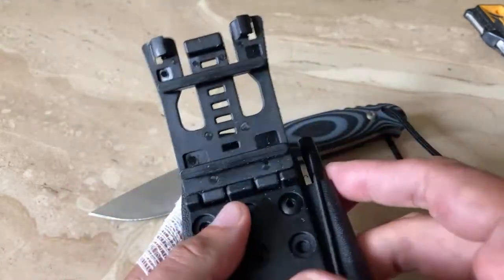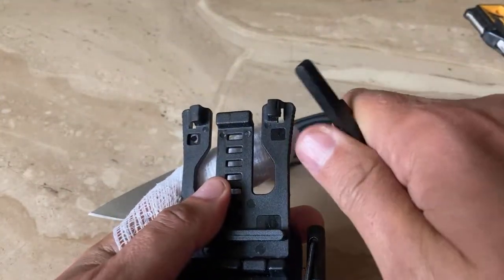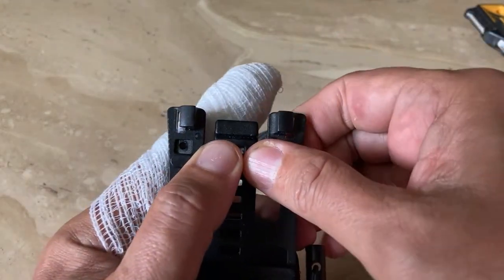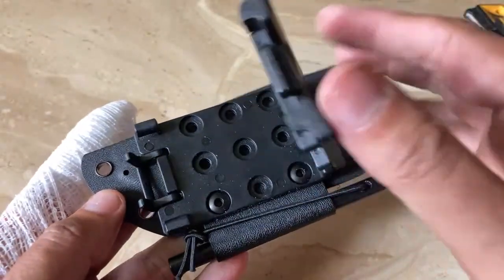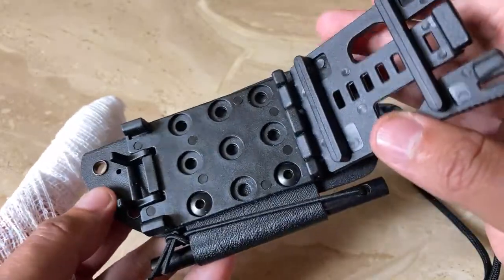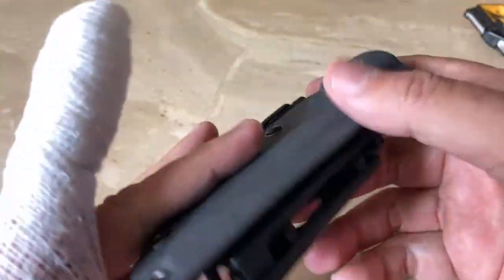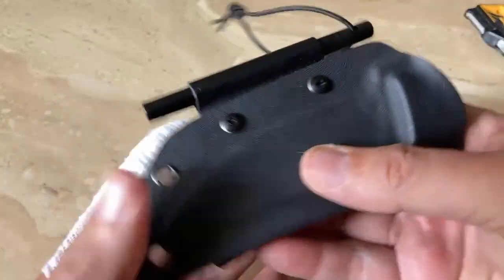These are belt adjusters — these actually pop off and then you can adjust it to approximately the size of your belt. That's pretty cool. You can have it for scout carry or belt carry depending on how low or how high you want it. I personally would rather see a nylon loop myself, but that's just personal opinion. All in all a very, very nice configuration.